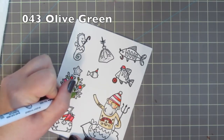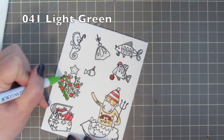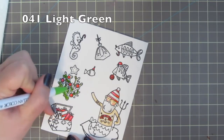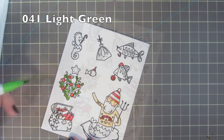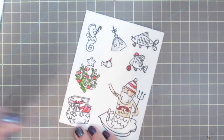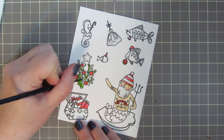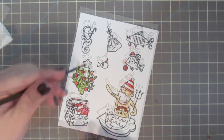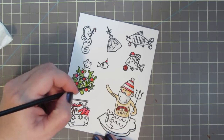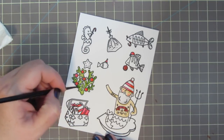I started out coloring the coral Christmas tree with 043 Olive Green, but I didn't like it very much — it was too dark and too muted for the bright coloring I wanted on this card. So I switched to 041 Light Green and added a bit more water than I did to any other section, and I even sopped some of it up with a paper towel to lift some of that darkness. I was much happier with that result.